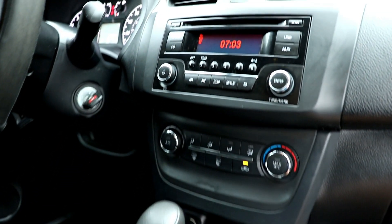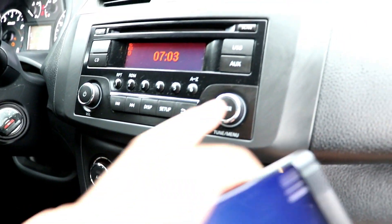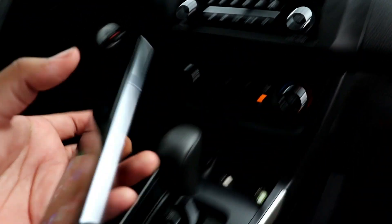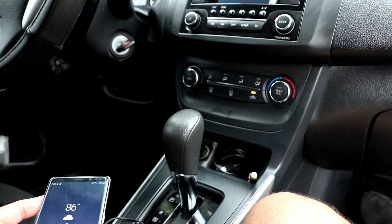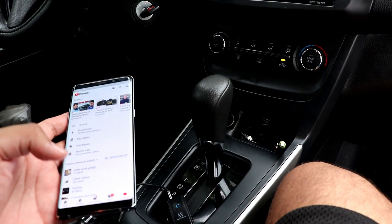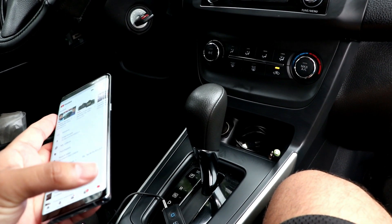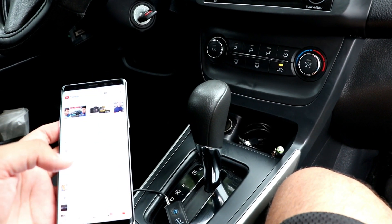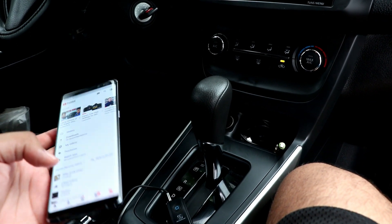On your car, make sure that it's set to AUX/auxiliary for it to play. Now you can stream music. I'll play one of my videos just to test the device, because I cannot play any music due to copyright.